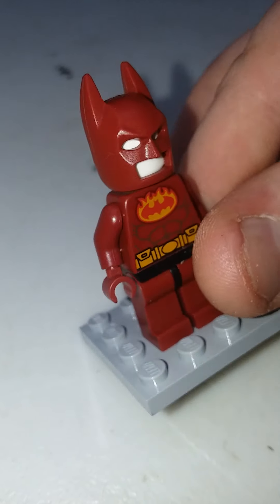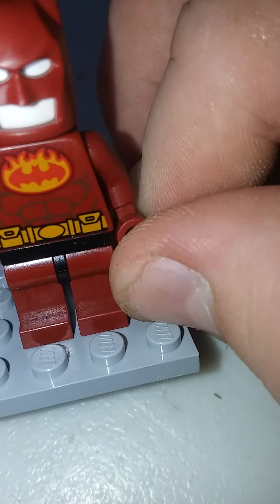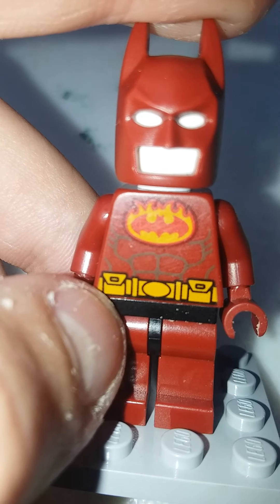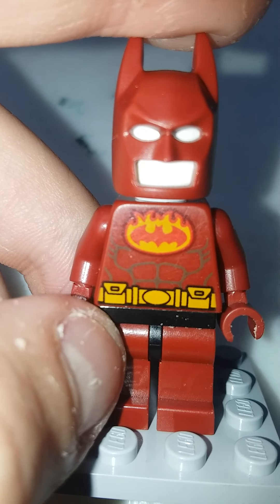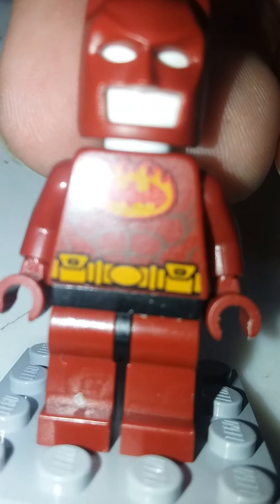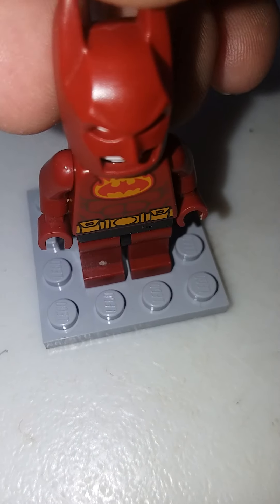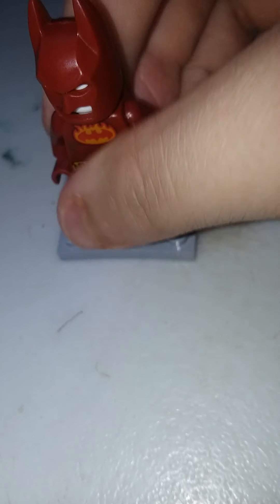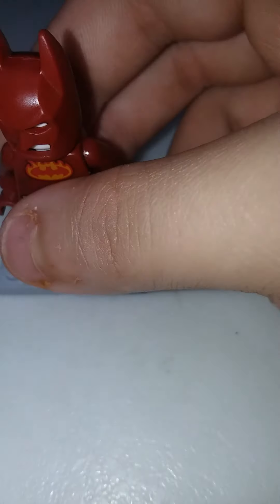Next is Firestarter Batman. I don't like the white head, but I do like the red cowl — this is the first time we're getting a red cowl. The bat symbol is amazing. I'd probably rate this like a 9. It would be a 10 if it actually had a good head, but you could put a real head on it and pretend that's how it came. As the original character, I rate it a 9, or a 9 and a half even.